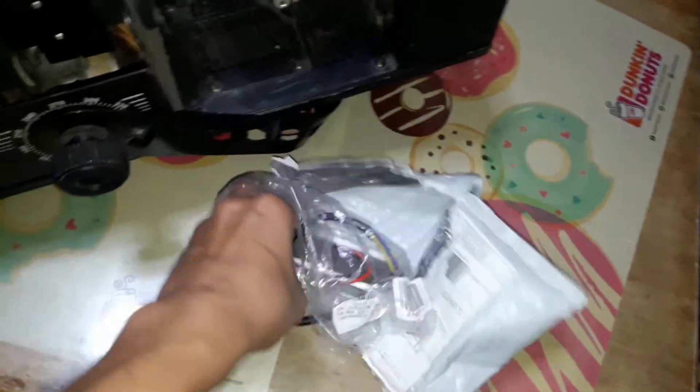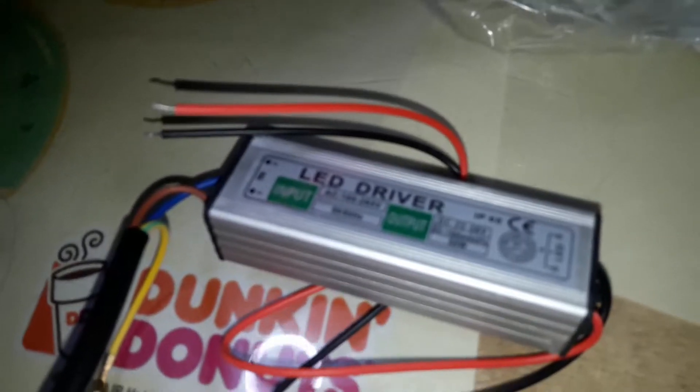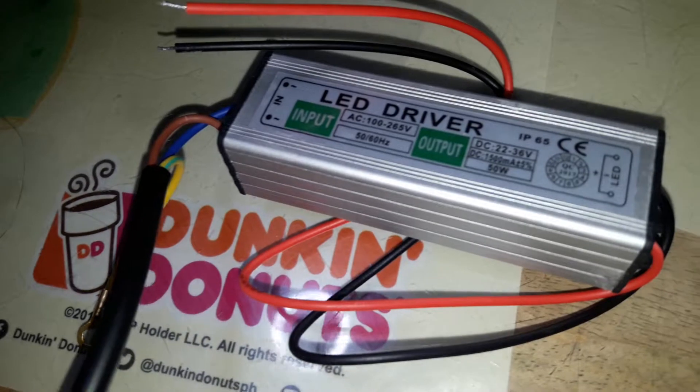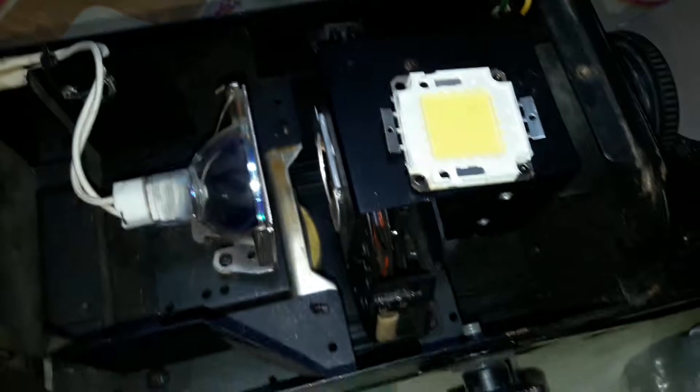And the other thing that came with my order is the driver. This is the input driver that powers the high power LED diode. The input is 100 to 256 volts and the output clearly states it is 50 watts. We have to look for the power source — this one goes to the LED itself. We're going to solder it, and it should be positioned near the lens and outside to the mirror.